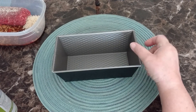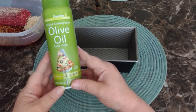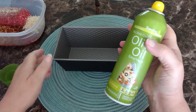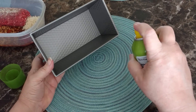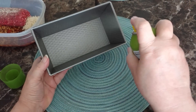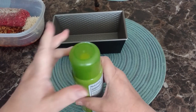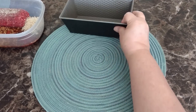What I'm going to first be doing is spraying the pan with a little bit of olive oil. This is just to help it not stick. And then I have all of the ingredients pre-mixed here in a little bowl.